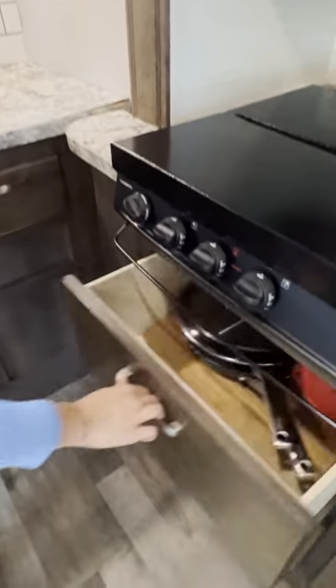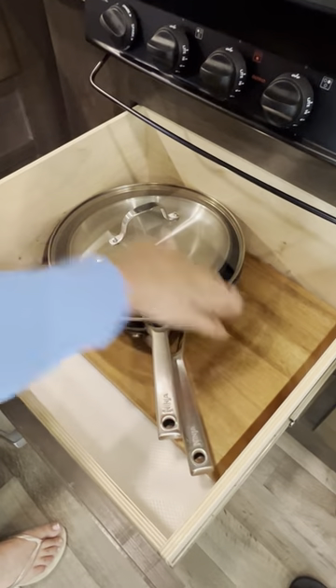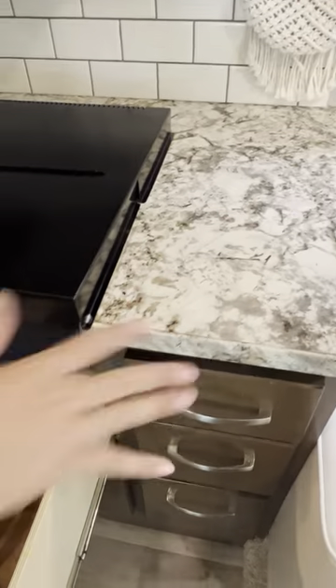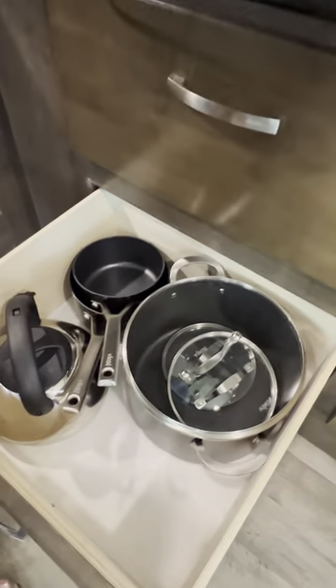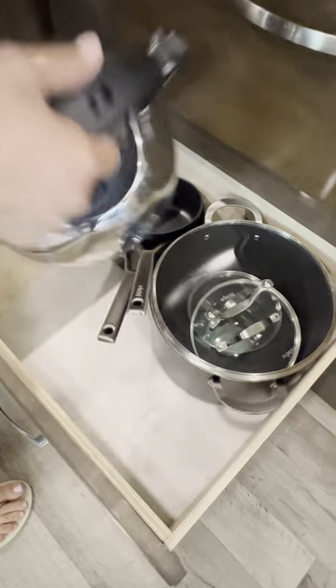Everything is there. You're going to find your pans, a strainer, and a cutting board. What I like to do when I get to the site is put the cutting board on the counter so it's very convenient, and I just leave it there until we leave. You have to pull everything out before using it each time. These are your pots — smaller, larger, and your kettle.